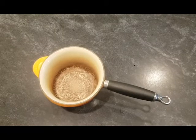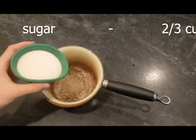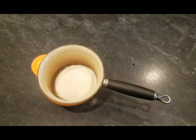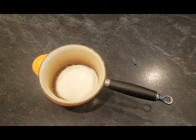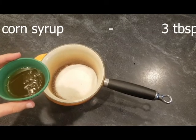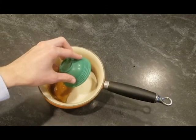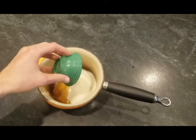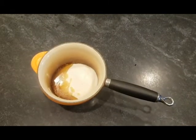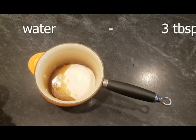So start out by getting a large pot like you see here and two-thirds of a cup of sugar — just pour that into the pot. Next, add three tablespoons of corn syrup. Finally, add three tablespoons of water.